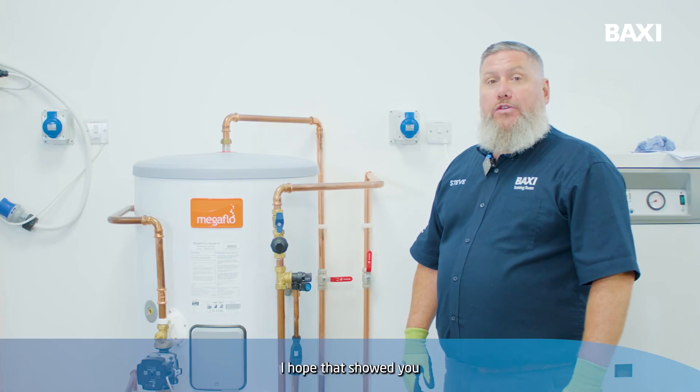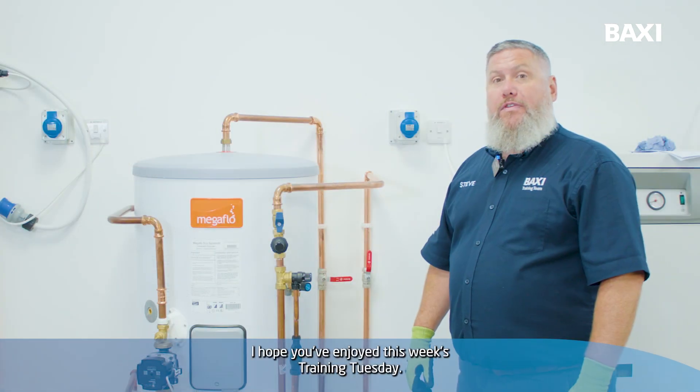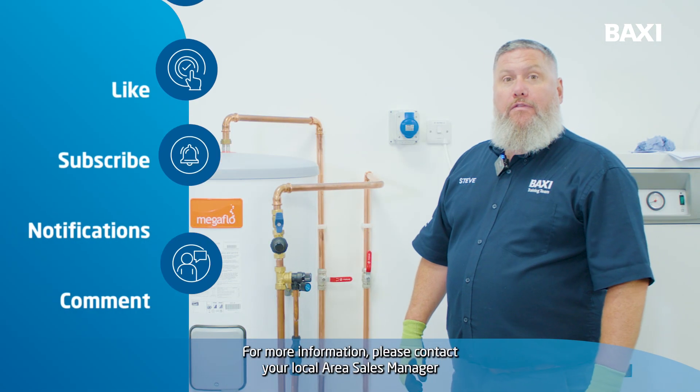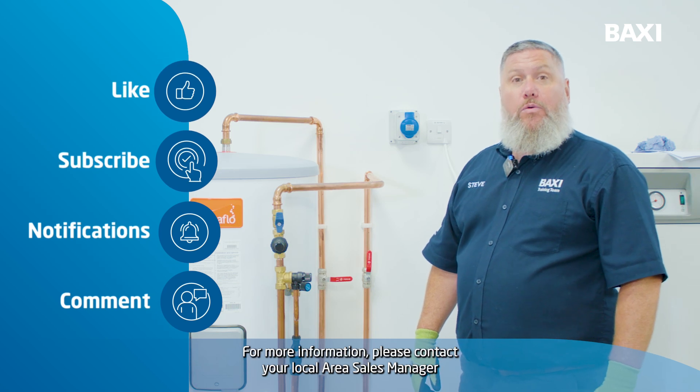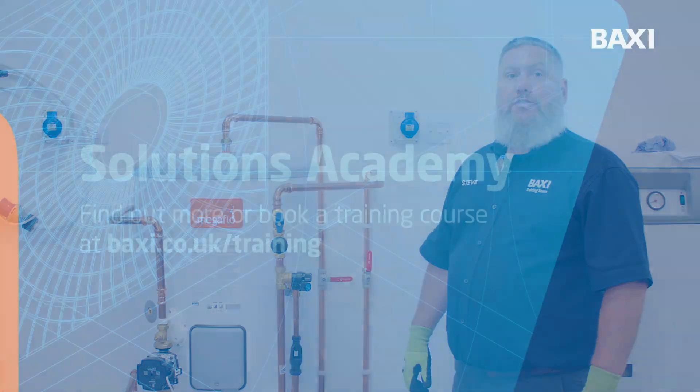I hope that showed you how simple it is to change the pressure reducing valve on a Megaflow cylinder. I hope you've enjoyed this week's Training Tuesday. For more information please contact your local area sales manager or head over to baxi.co.uk/training.